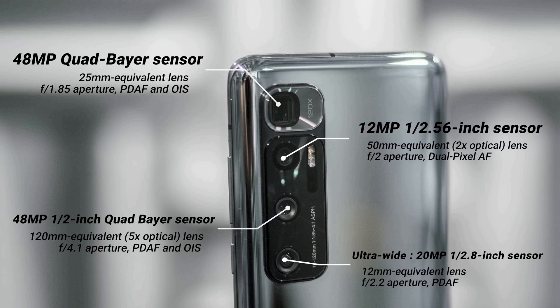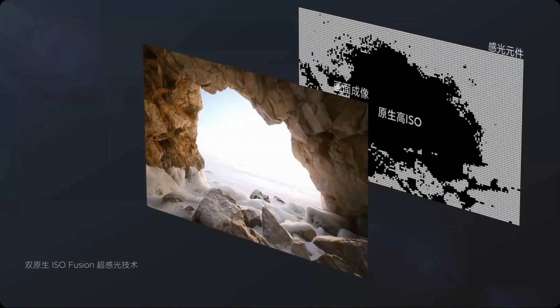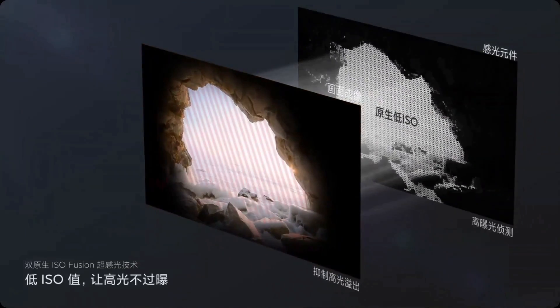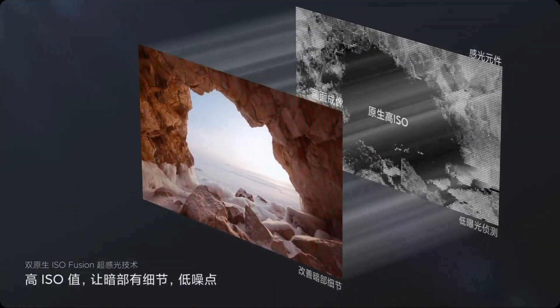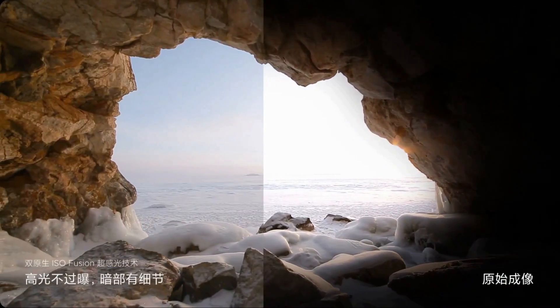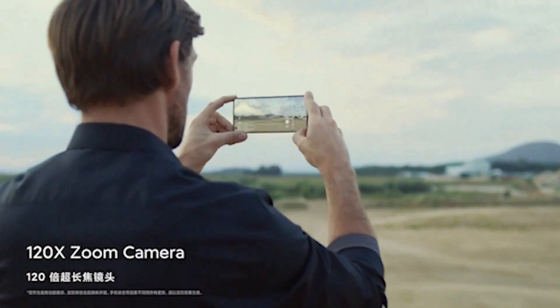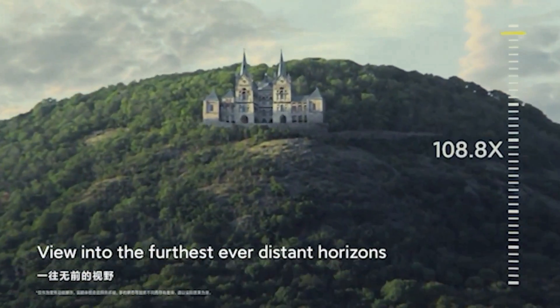The Xiaomi Mi 10 Ultra takes punchy and contrast-heavy images with a fair amount of dynamic range. This device seems to capture white balance well — on dull days the phone took dull photos, and on bright days the phone took bright photos. The Mi 10 Ultra's biggest photographic feature is its zoom functionality. Samsung offered 100x zoom in the S20 Ultra, but Xiaomi is offering 120x in the Mi 10 Ultra.